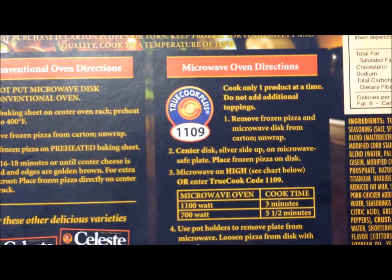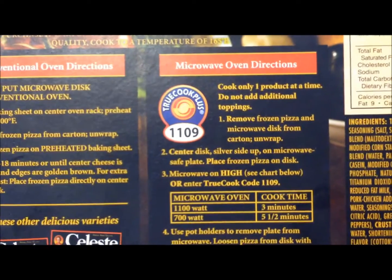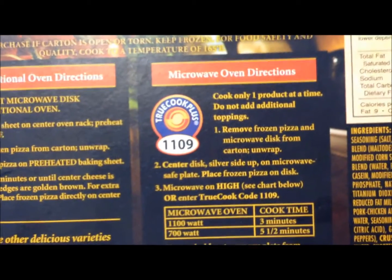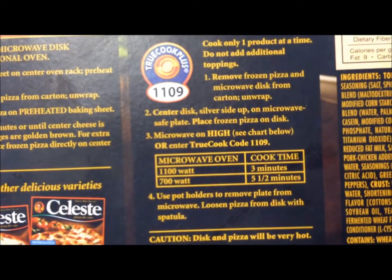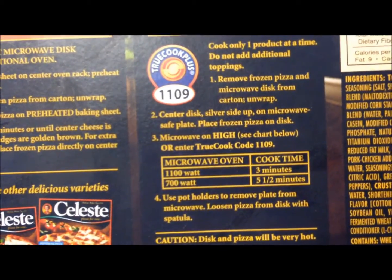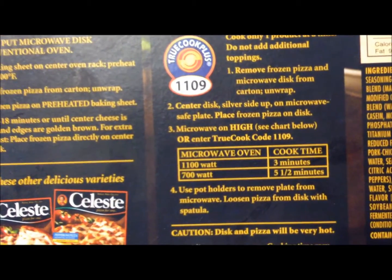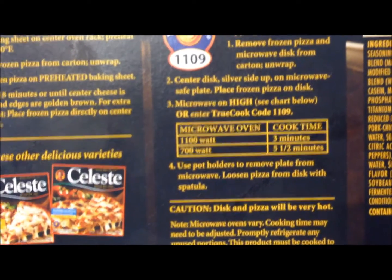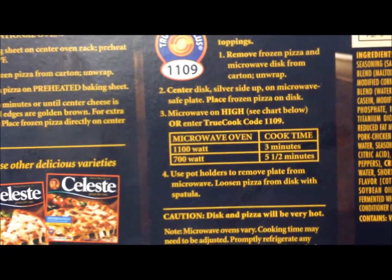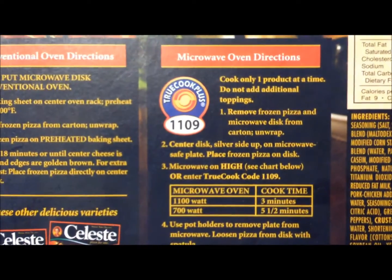You can cook this in either the conventional oven or, like always, we're doing it in the microwave. There's a 'TrueCook Plus' option — I wonder if that's some kind of new microwave feature where you punch in a number and it cooks it perfectly. Last time I went in the middle; this time I'm going to go on the low side, just three minutes, because last time we overcooked it and it was a little hard around the edges.